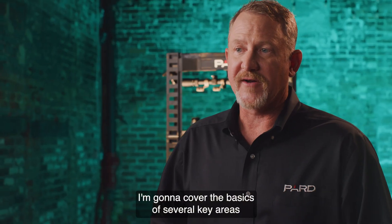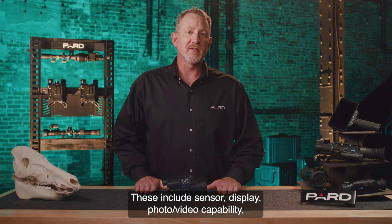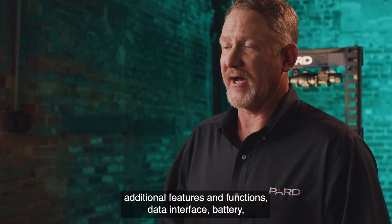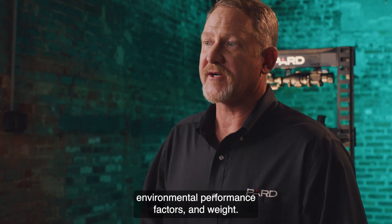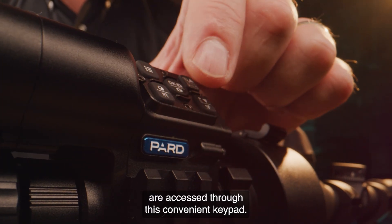I'm going to cover the basics of several key areas that you need to consider when deciding what to purchase. These include sensor, display, photo and video capability, additional features and functions, data interface, battery, environmental performance factors, and weight. All the features I'm about to review are accessed through this convenient keypad.